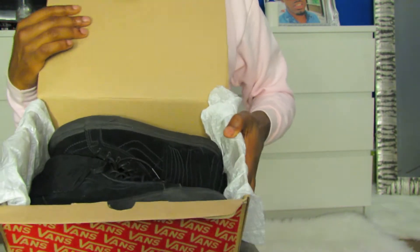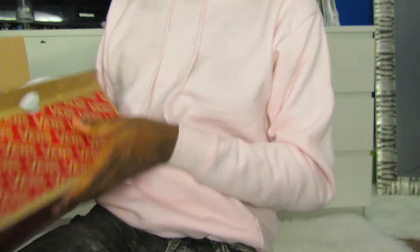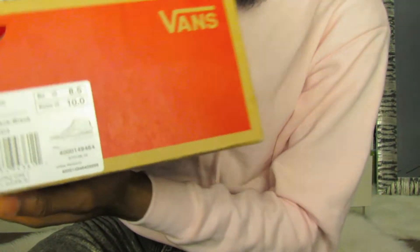They're just Vans Skate — they're Skate Highs. I don't know if there's an actual name for them, but they're the Skate High Mock.